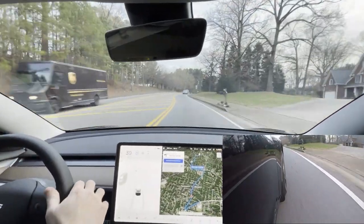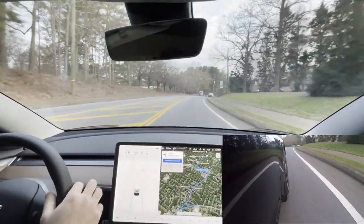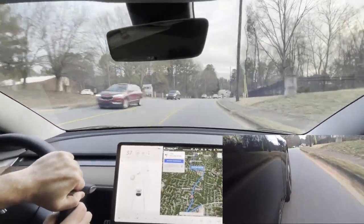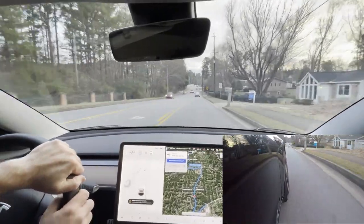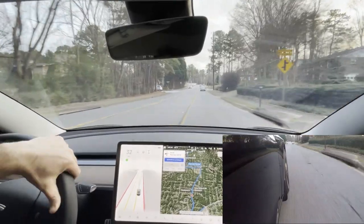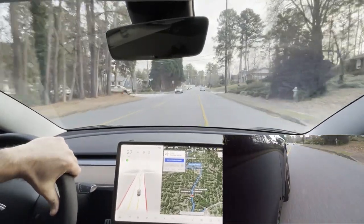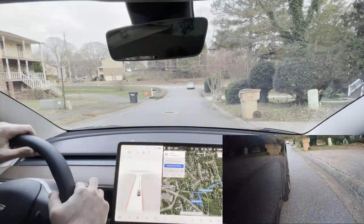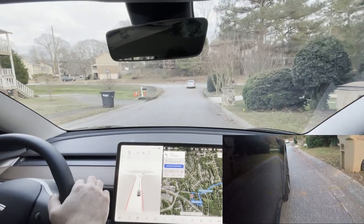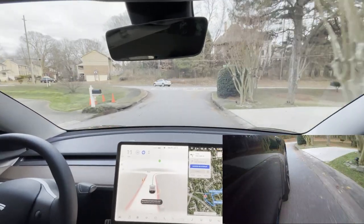I'm curious to see how close I came because on that first test I did take it out of full self drive. So I'm actually really curious to see that video and how we did. I'll fast forward and do one or two more tests to see how close we come. We're going to put it back for roundabout test number two with curb rash cam.